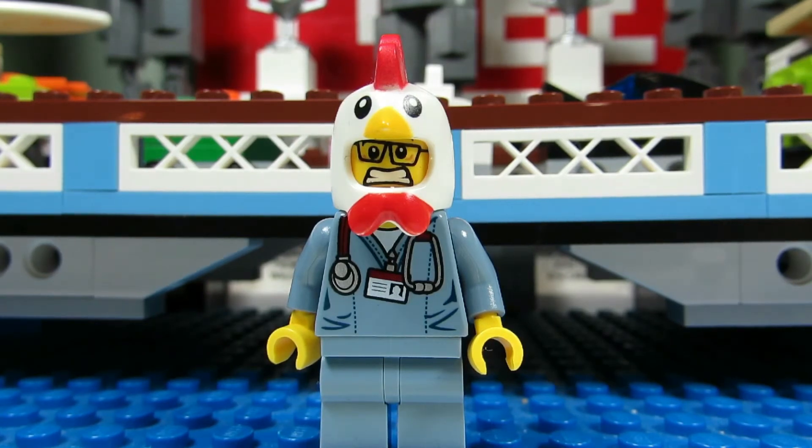Nope. I'm a terrible artist. I'll leave the drawing to people who can do it, like the BrickZapper and Big T apparently.